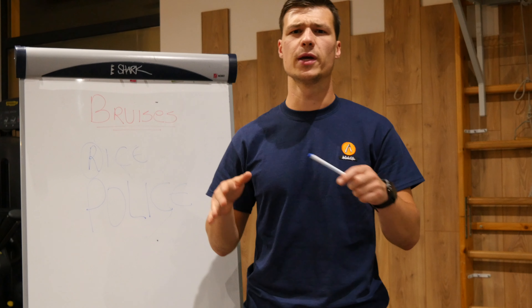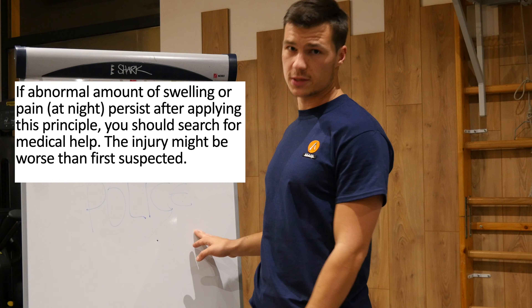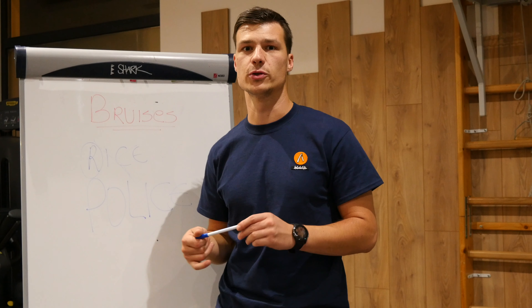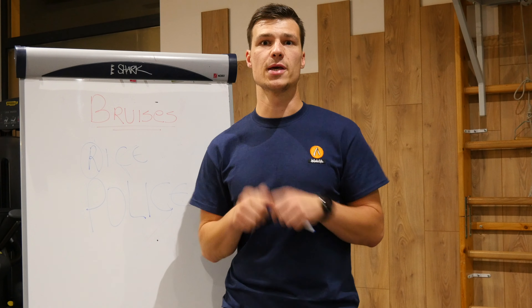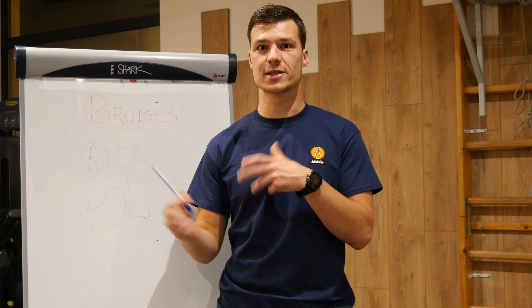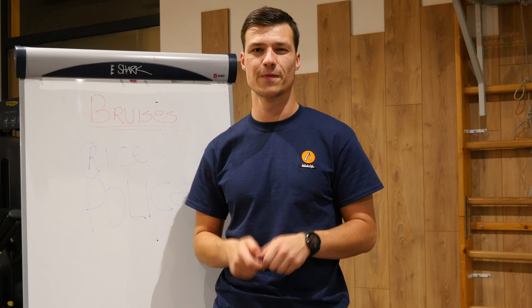This is what you have to do when you have a bruise or an injury — meaning you fell on your roller skates and have a bruise or bump, the light injuries. Try to apply the POLICE principle: Protection, Optimal Loading, Ice, Compression, and Elevation. That's the first thing to do and it will help limit the consequences. If you like this video, please subscribe to the channel. Follow me on Instagram, leave a comment if you found this interesting, and we'll see each other in another video. Thanks guys!